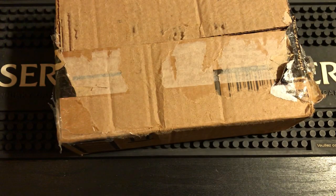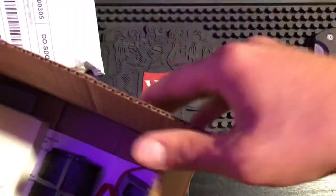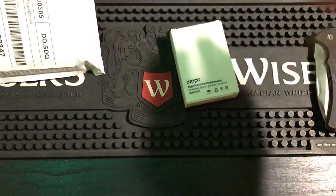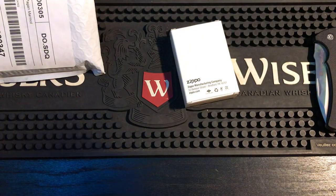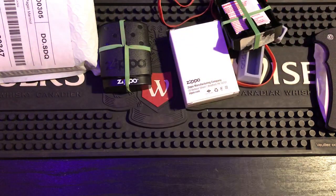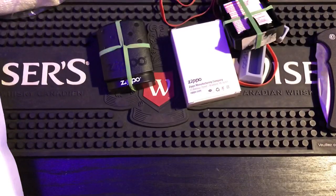There's a bunch of personal information on the top, that's why the box looks destroyed — it didn't come like that in the mail. He said he sent me some gifts, so let's see what we got. Let's take everything out. Okay, that's everything in the box. This is his note, let's see what it says.